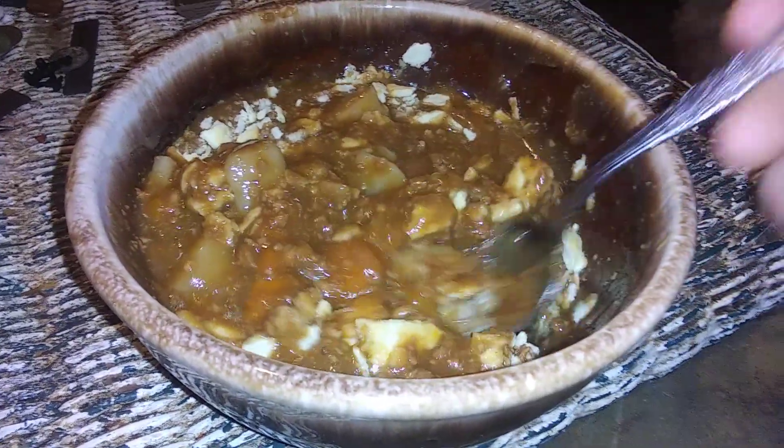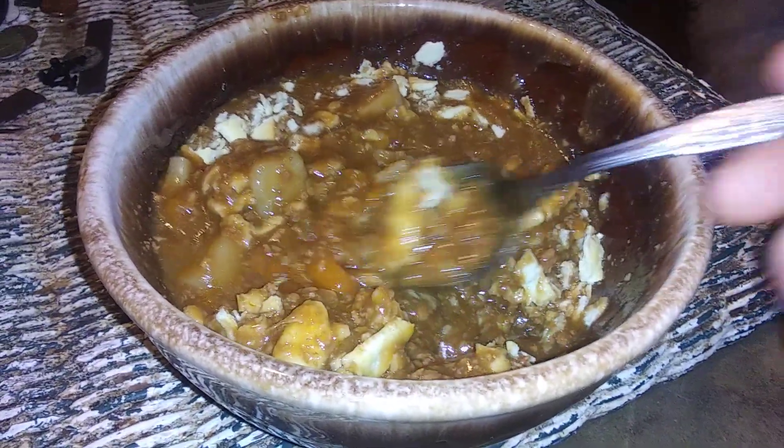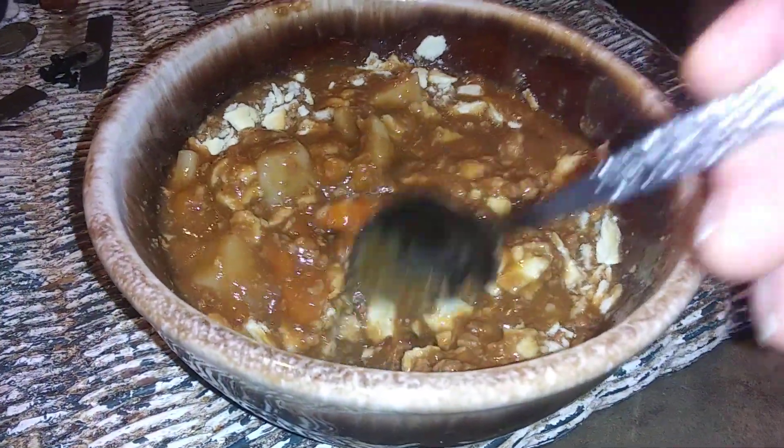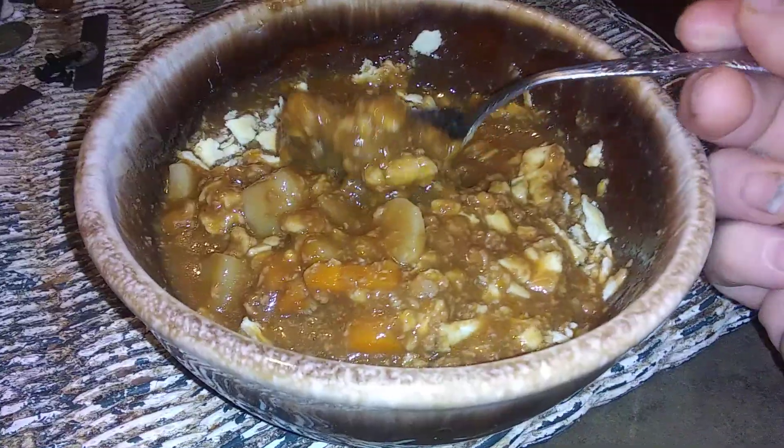Usually I have to add salt to everything and make it taste good, but this — I don't have to do anything. Nine and a half out of ten. Thank you.